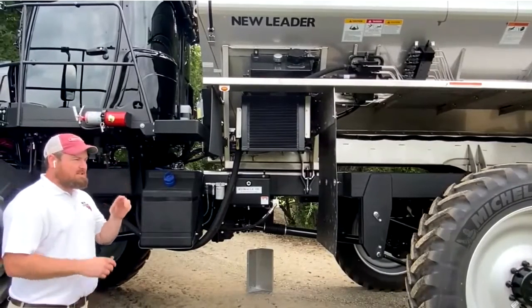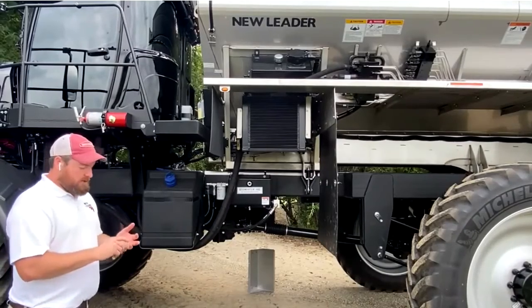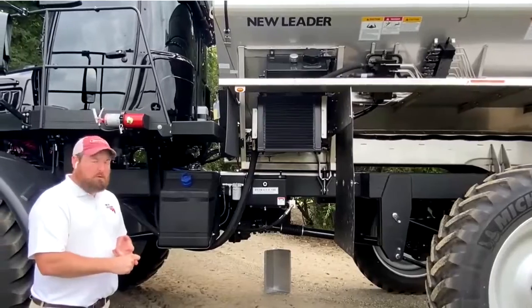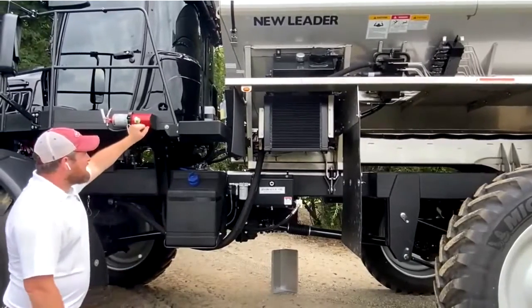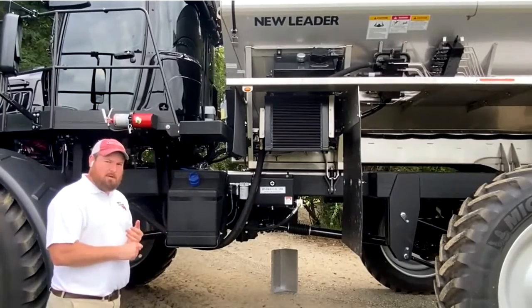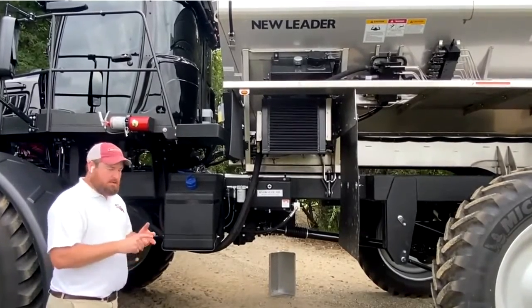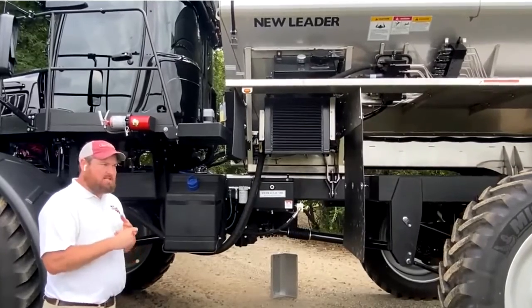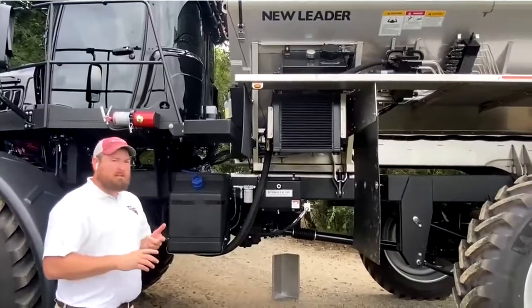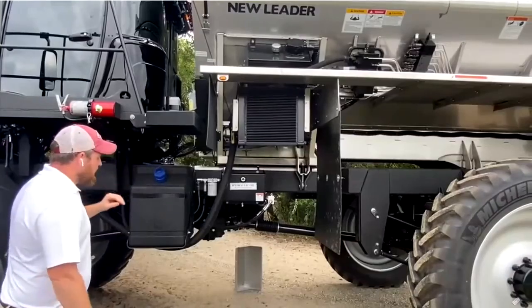This machine is set up in a multi-bin configuration so it handles four products. You can also get a 5000 as a single bin machine or a multiplier, which would be your dual bin machine. Starting at the front left-hand corner, we have the New Leader data plate, which is going to give you the model number of your machine, the length of the box, and most importantly the serial number. The serial number will come in handy if you need technical assistance from New Leader or if you're working with your dealer to get the appropriate parts.